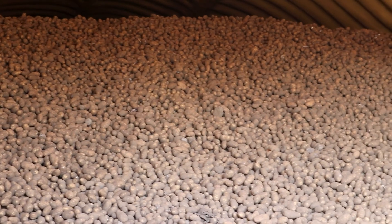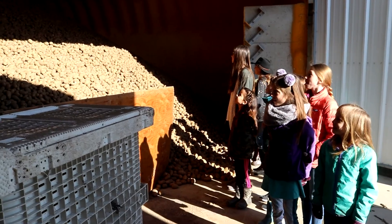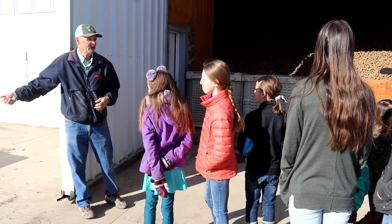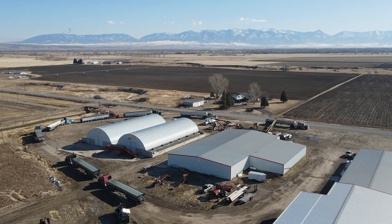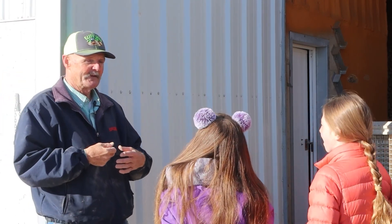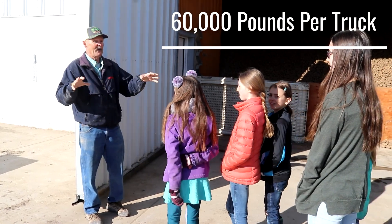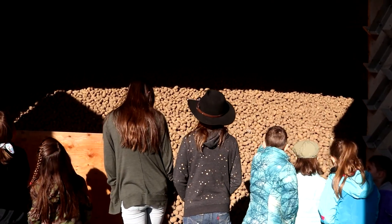150 million pounds. A lot of these potatoes will end up on the fresh market — ones you get out of the grocery store. Some will go as seed for other growers. You see the trucks out here? These trucks are being loaded to take potatoes back to Washington, because it's a little warmer there and they're going to start planting. How much do you think is on each truck? There's actually about 60,000 pounds on each truck. Each year the Gallatin Valley ships about 2,500 to 3,000 truckloads of potatoes all over the United States.